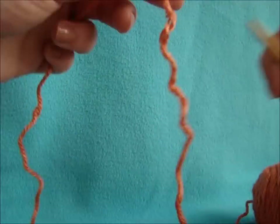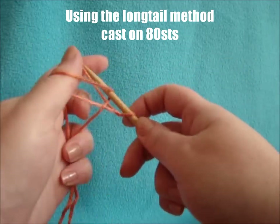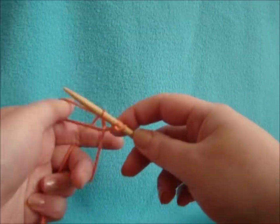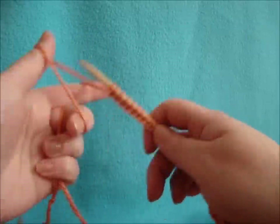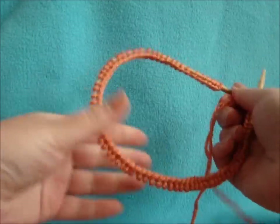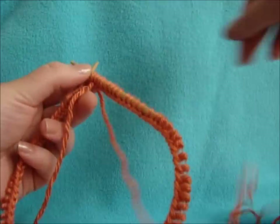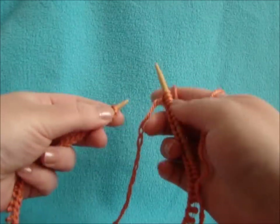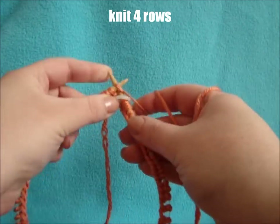To get started, take a good length of yarn because we're going to be casting on 80 stitches. You can do any cast on that you prefer — for this I'm just going to do a long tail. Once you have your 80 stitches, make sure they're sitting straight on your needles with no twists. Then just add your stitch marker and begin knitting 4 rounds in stockinette.